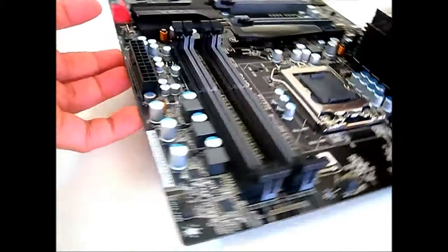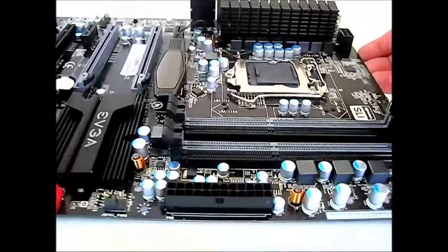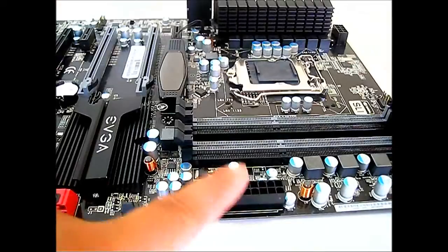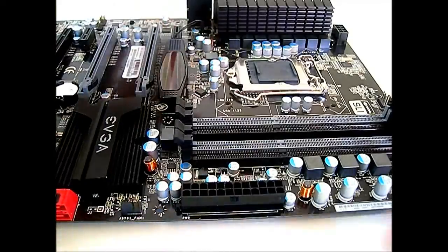There's one more 4-pin premium fan header and a 24-pin power connector. Unlike the P67 and Z68 For The Win, it's not 90-degree angled — it's just a traditional straight-angled 24-pin power connector.